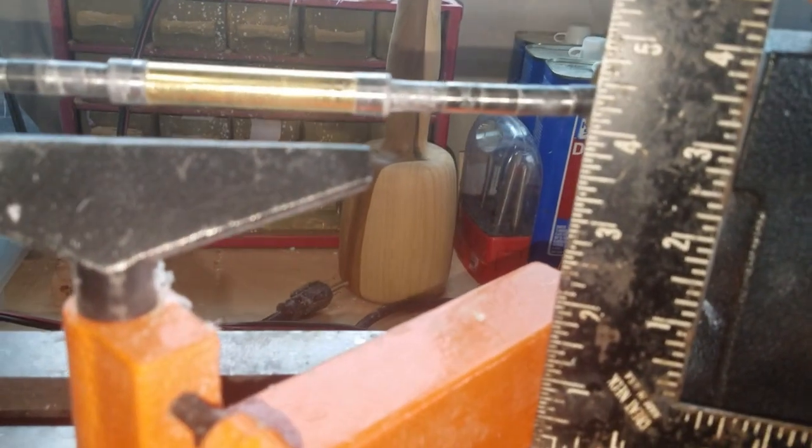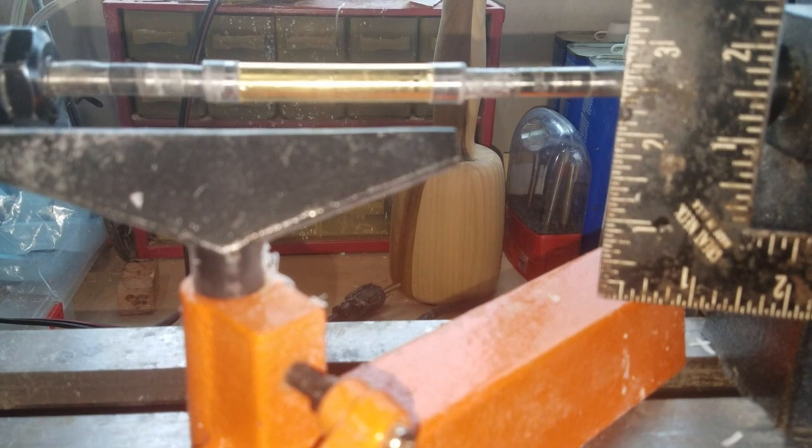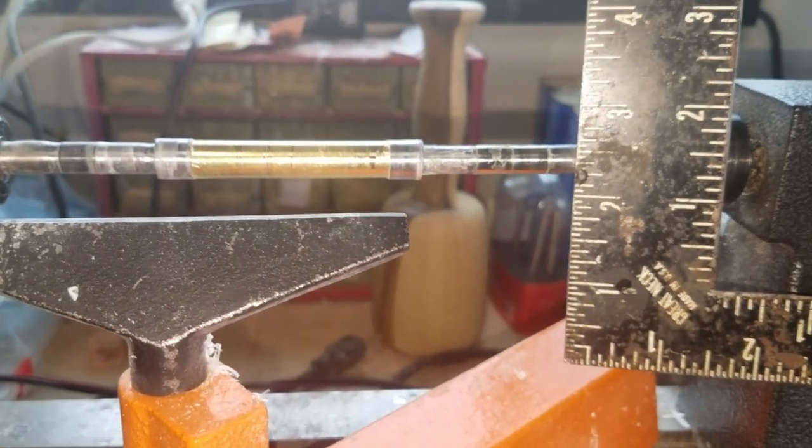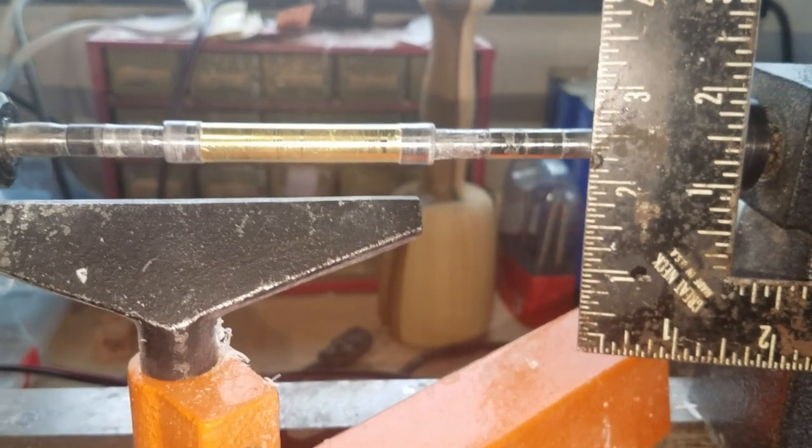So you can get something totally eight inches, but in all reality you're looking at five inches at the most — not even that.